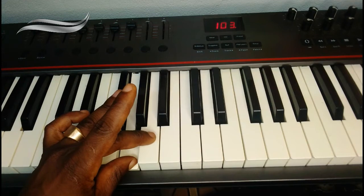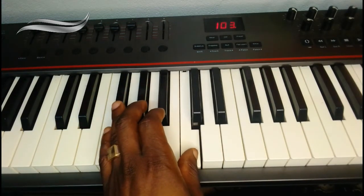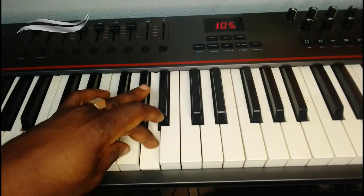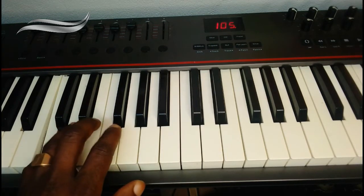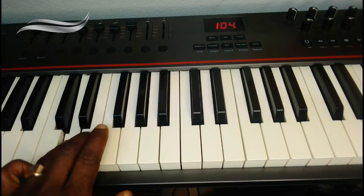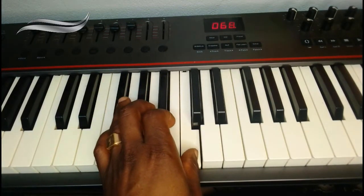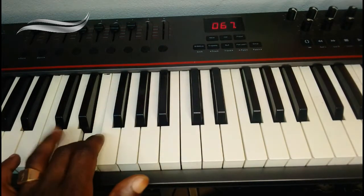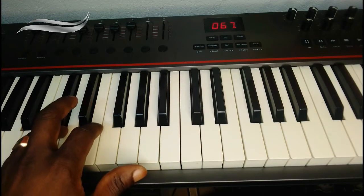So it's do, re, mi, fa, sol, la, ti, do. Going back will be: do, ti, la, sol, fa, mi, re, do. That is it for the left hand.